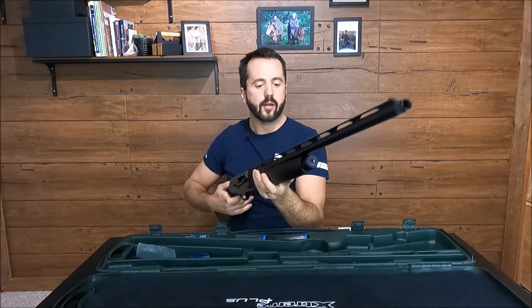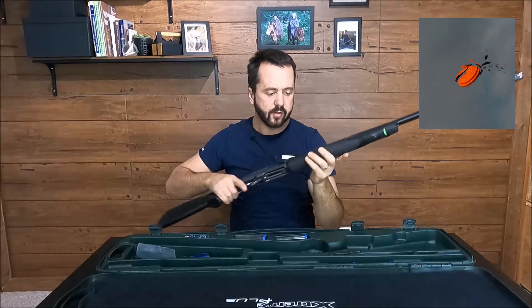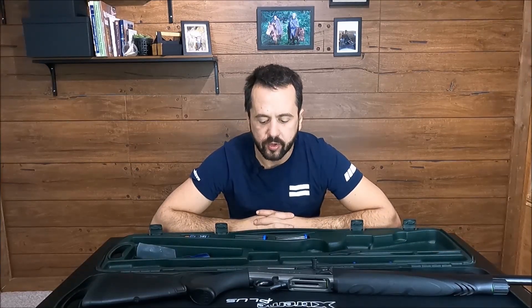This gun has broke a lot of clays already. I used it for hunting ducks, geese, and snow geese, and it has been excellent for the job.